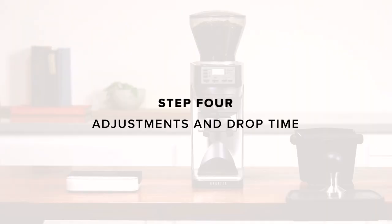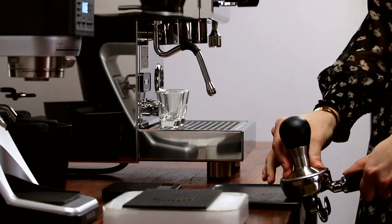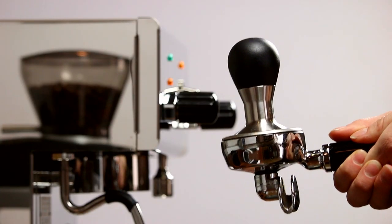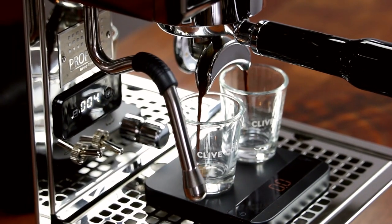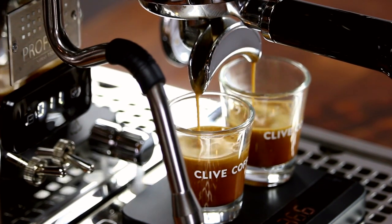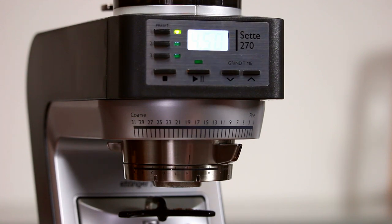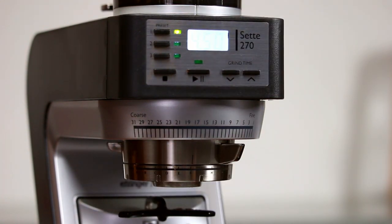Step 4: Adjustments and drop time. Now you can compress the coffee with your tamper. Remember, tamping pressure is less important than making sure your tamp is level. Insert your portafilter and start the shot. We're going to be watching for the time of the first drops of espresso to fall between 6 and 10 seconds. If they fall outside the window, you'll have to adjust the grind setting. Under 6 seconds will be thin and sour; over 10 seconds will be bitter. Make small adjustments — this will be easier than making big changes and overcorrecting.